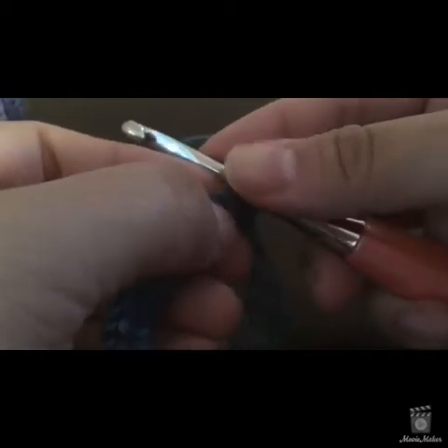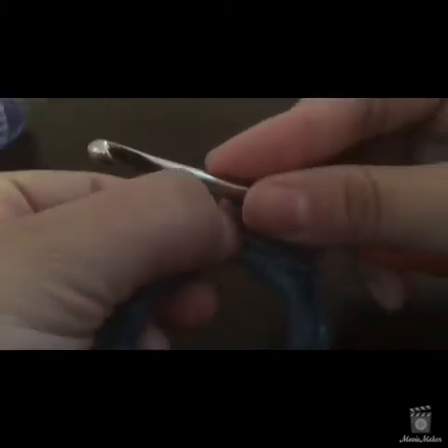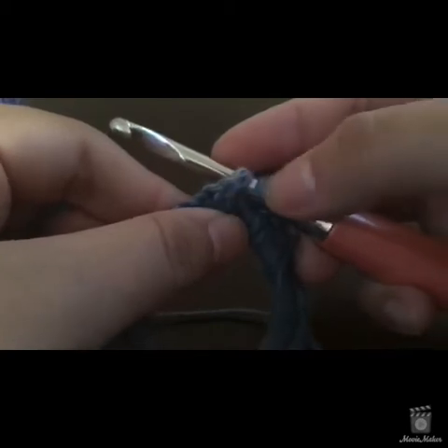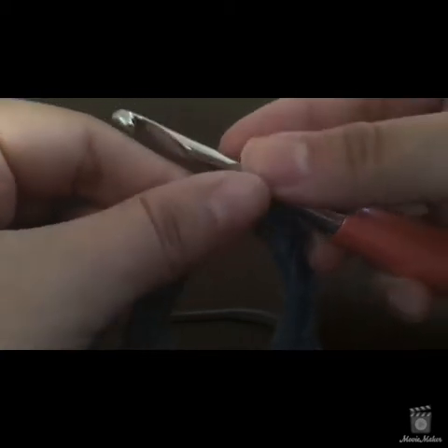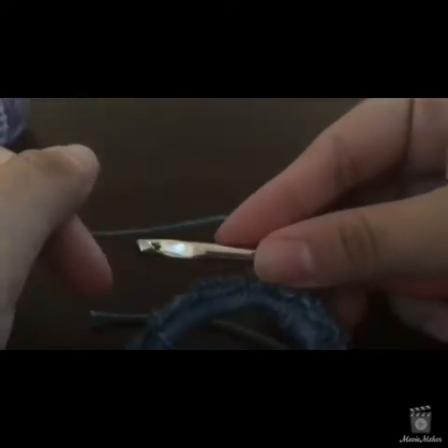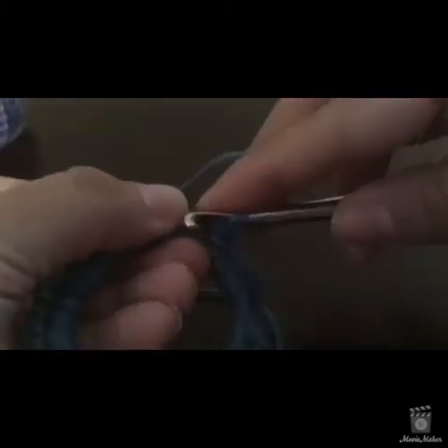To do the half double crochet: yarn over, go into the next stitch. On your hook you have the working loop, your yarn over, and then the two legs of the V of that single crochet. Yarn over again, pull through the first two loops on hook, yarn over again, pull through everything. Because we're increasing, go into the same stitch you just worked. Yarn over, put into the same single crochet — right next to that half double you just made. Yarn over again, pull through the first two, yarn over, pull through everything. You've done two half doubles in that first single crochet.